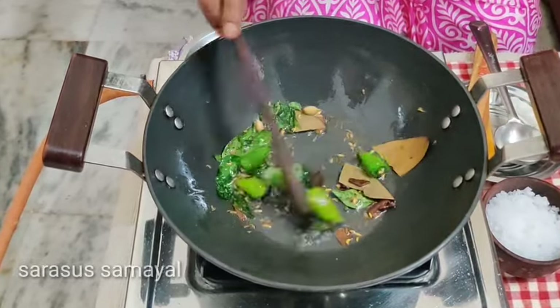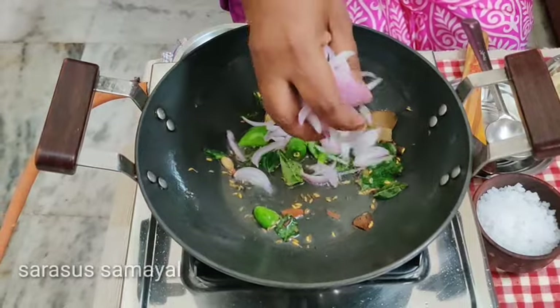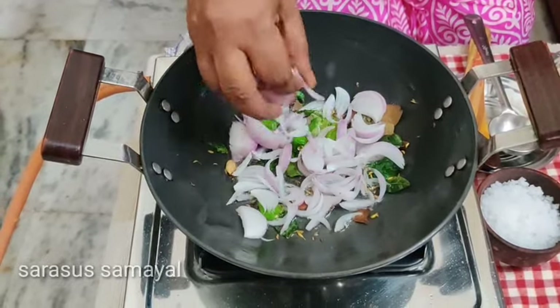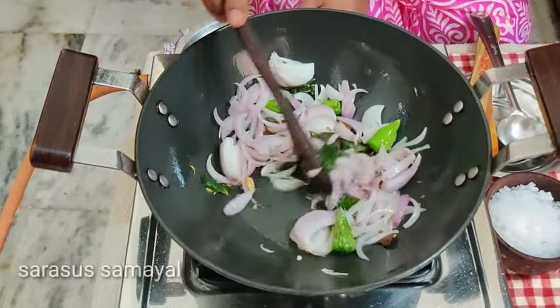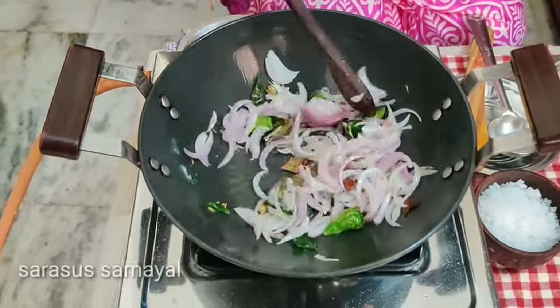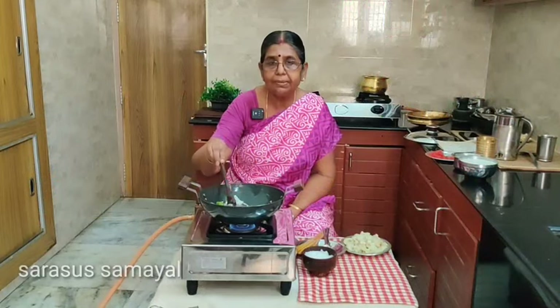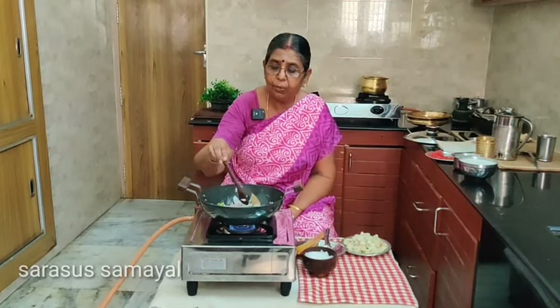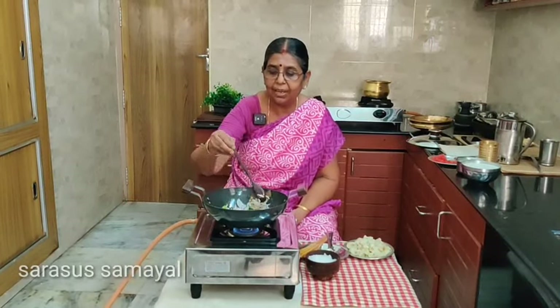I will make a small onion and then cut some of the onion seeds. I will make a large onion, so I will make a small onion and cook when I do it. You will make a small onion and cook a small onion.